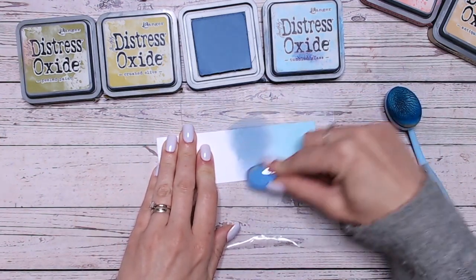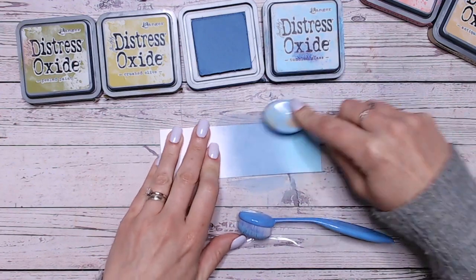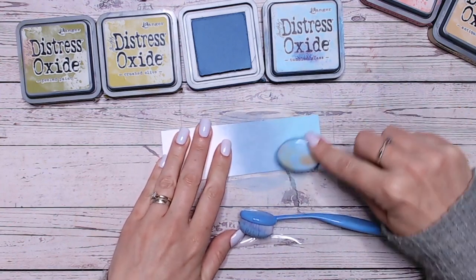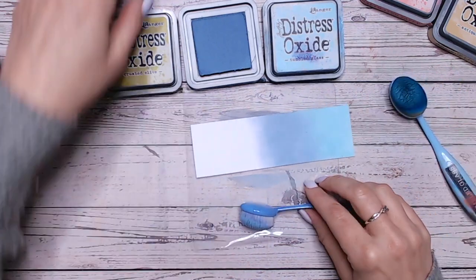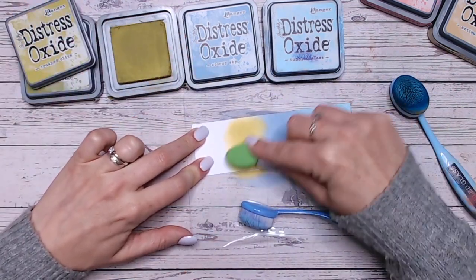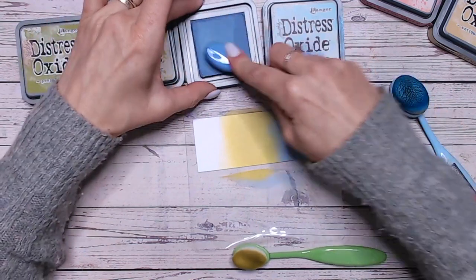So then going into Stormy Sky. I mean, just look at the colour blend between Tumbled Glass and Stormy Sky — how beautiful. Then Stormy Sky is going to go into Crushed Olive, so we're going much, much brighter all of a sudden. So I'm going to bring in some more Stormy Sky to help blend that in.